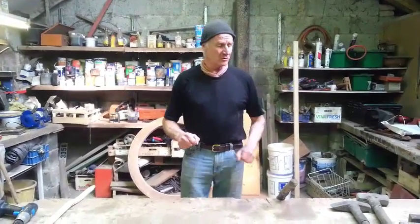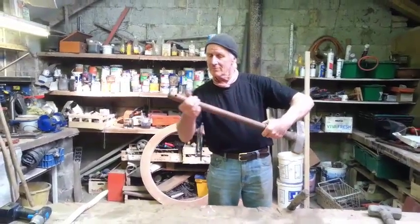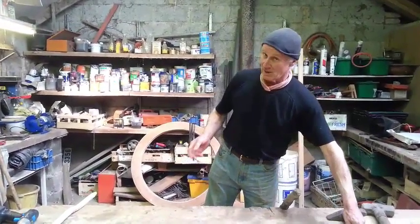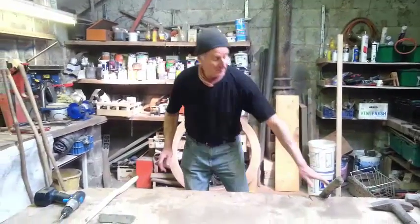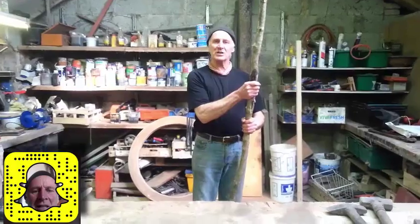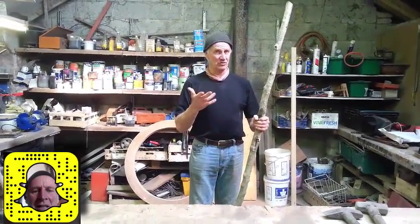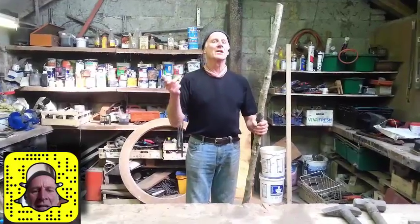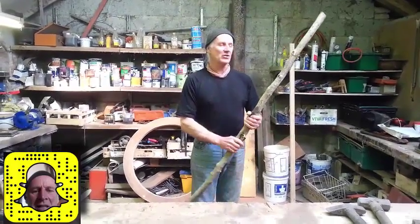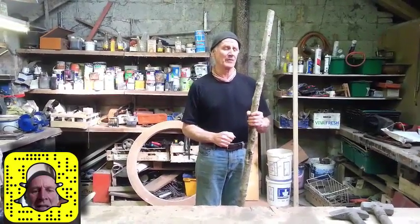A lot of the ones you buy from a store have a straight grain in them like this. The ones I use are different — they're made from hazel, harvested from the forest, old hazel branches. From where I come from, which is New Zealand and Australia, back in those parts they use manuka or tea tree, which is really strong. Same with hazel.